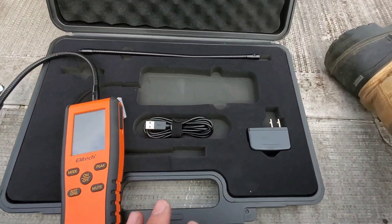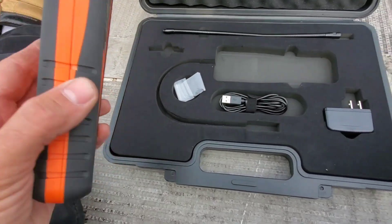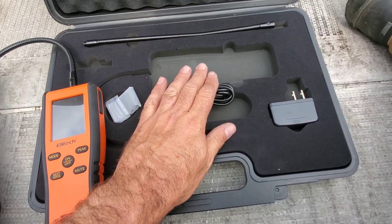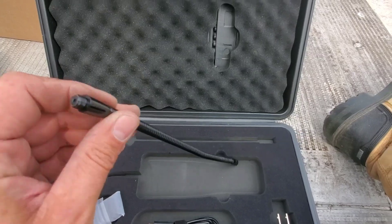This is a chargeable device. It's not battery powered — you don't swap batteries, you actually charge it up. We have a USB-C charging cord and cable right here, and we also have a spare gooseneck just in case.